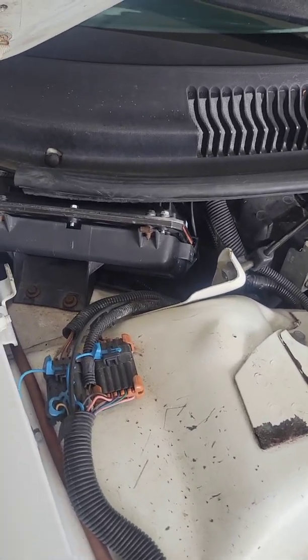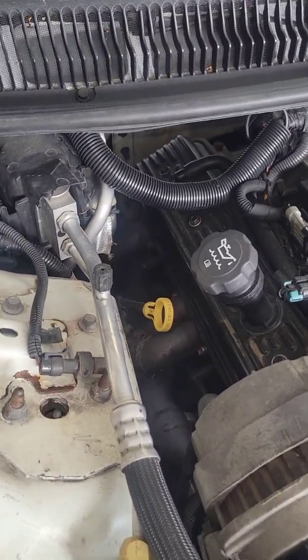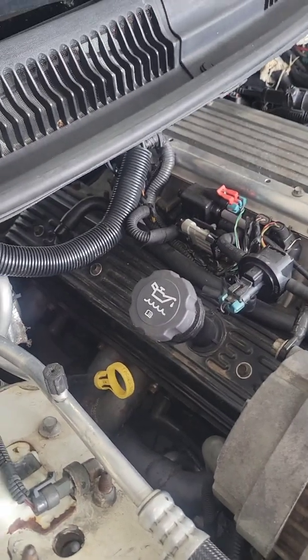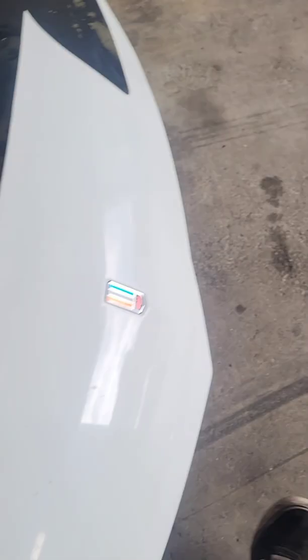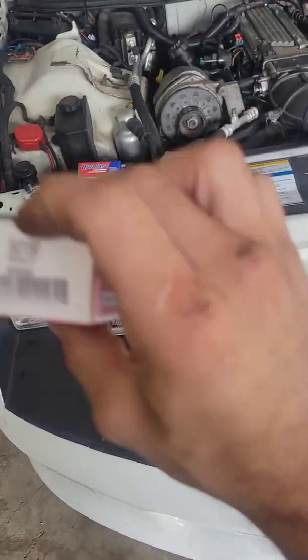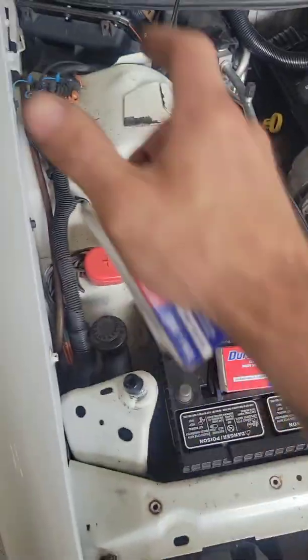Now that we've got the OBD1 ECU successfully installed into the car, it's time to move on to the NOC sensors. The NOC sensor is located near the starter on this car, down there, and it also blocks a coolant passage. So what I mean by that is when you take the sensor out, coolant is going to come out — so be aware of that. You're going to want to buy a NOC sensor for a 1994 Camaro Z28 because it is set up to run on OBD1, and that is the whole point of all this. All of the plugs are the same, so that's good.